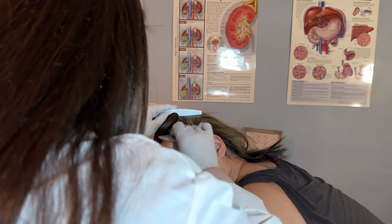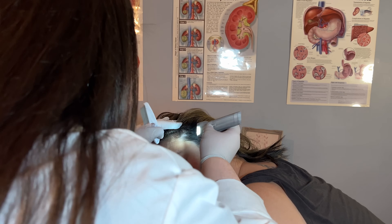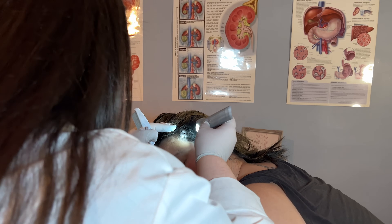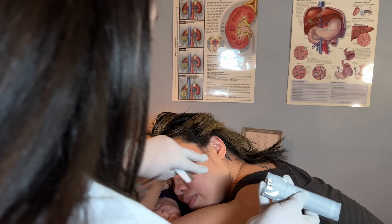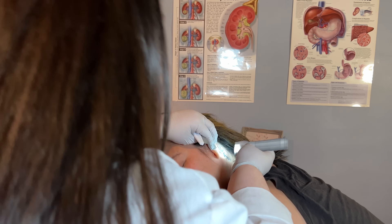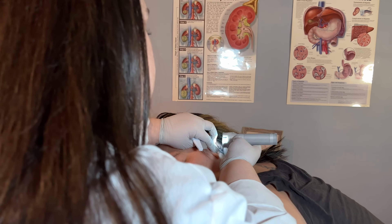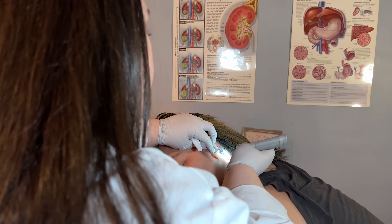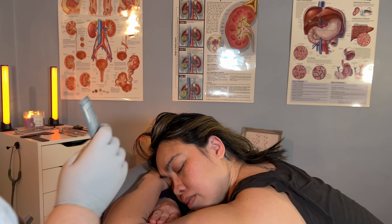Not seeing any signs of excess flaking, no redness of the scalp, and there does not appear to be any damage to the follicle — no signs of folliculitis. I'm going to have a look behind the ear again and it does appear that you have a tattoo on this side as well, which has seemingly healed normally — no sign of abnormal scarring or rejection, which is great.